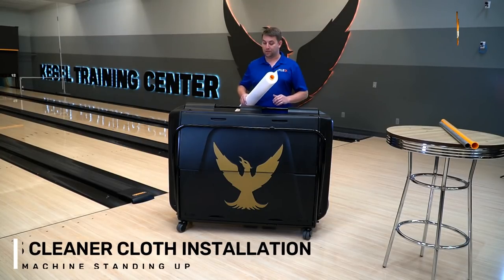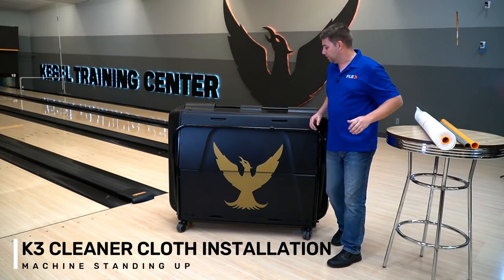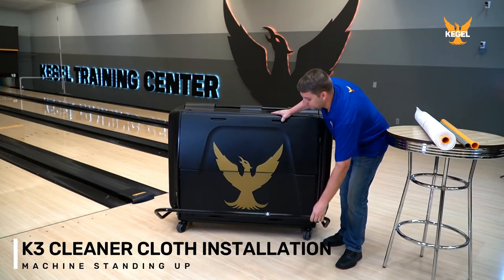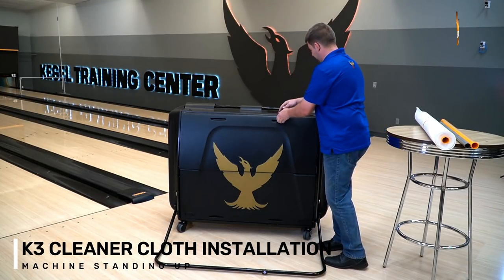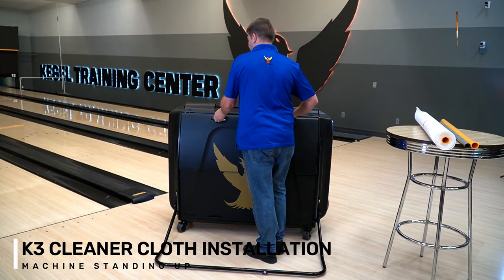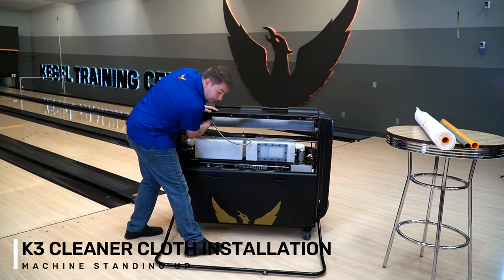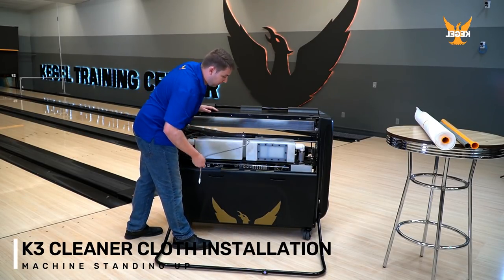Today we'll be installing our new K3 cloth. First, what we want to do is get our handle out of the way, lower our lid, and then we're going to remove our cleaner tip out of the way.